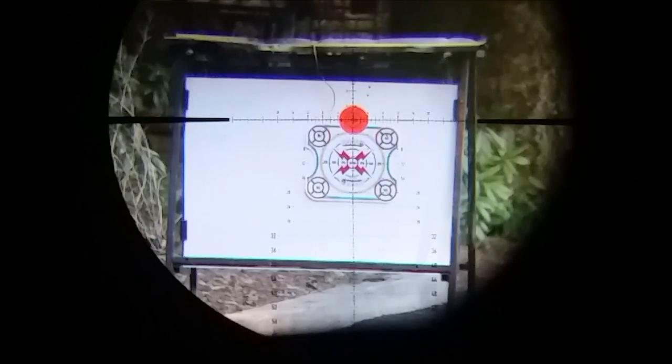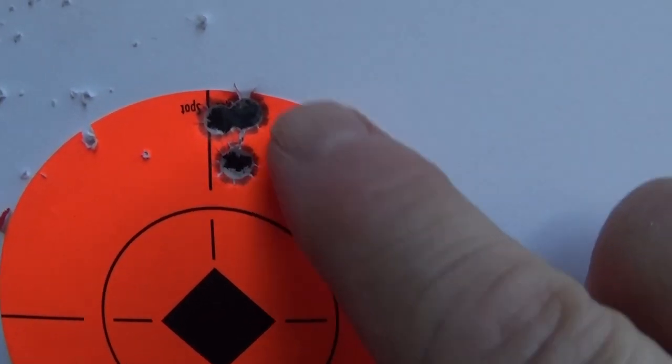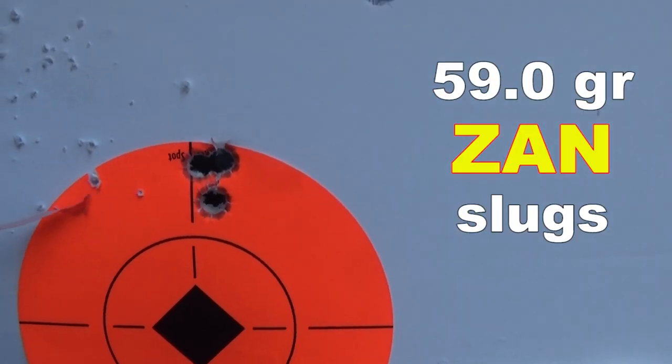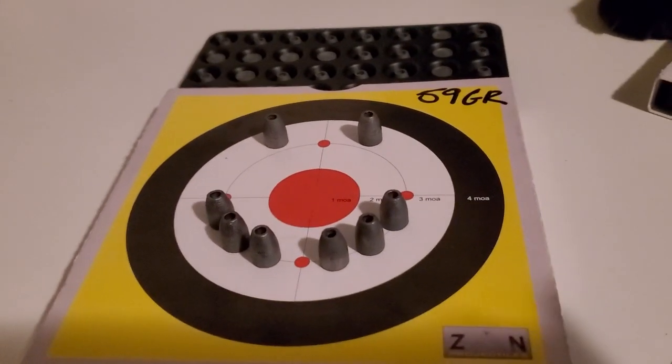Pretty darn good. I don't want to waste ammo, so three-shot group on that one. Yeah, look at that — that's nice for a .30 caliber slug. Let's click up and we're set for .59 grains.